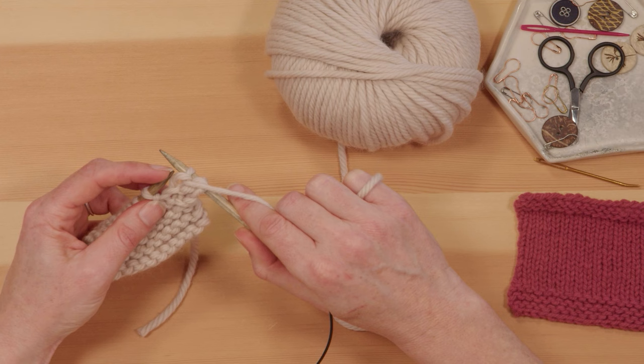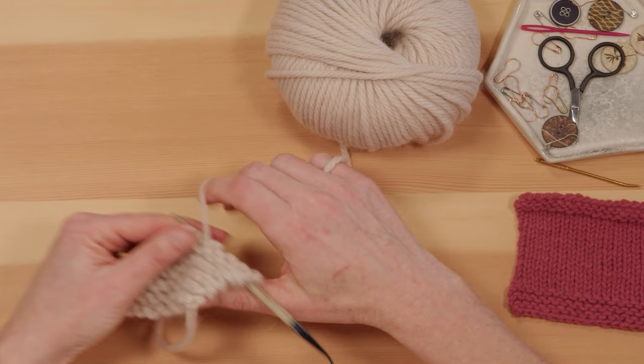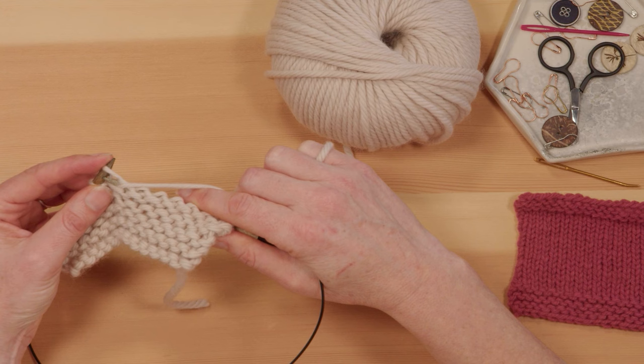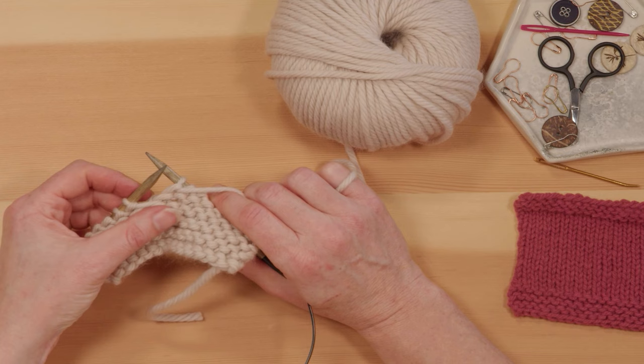So the basics of the purl stitch: go in from right to left, wrap the yarn over and under the tip of the right needle, pull that loop you've created through, and then pop the original stitch off. Right to left, wrap around the needle, pull the loop through, and pop it off. It's useful to see what this starts looking like as you pick up speed. I'll do a few rows here and come back to show you what your nice smooth stockinette stitch looks like.